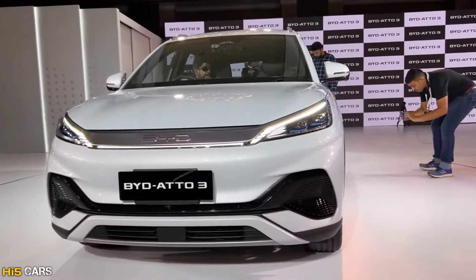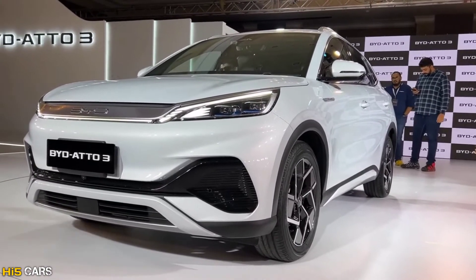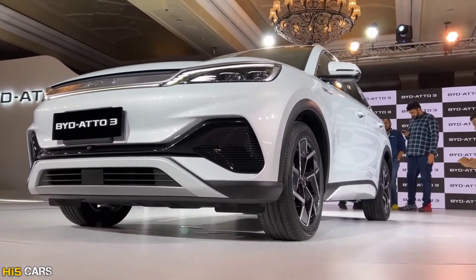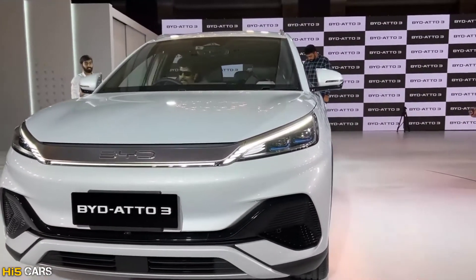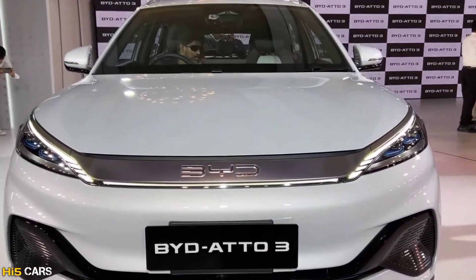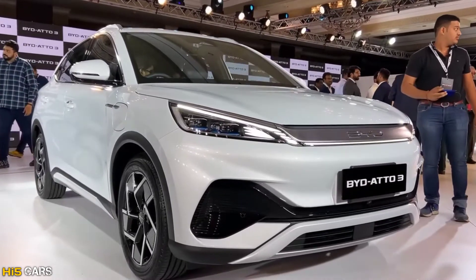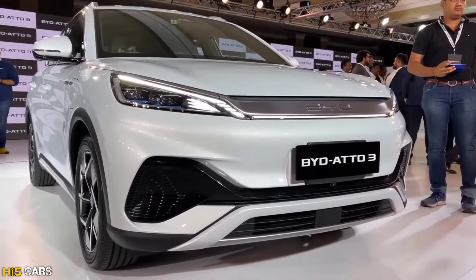The design follows BYD's Dragonface 3.0 design language. The car also comes with an outdoor mobile power station capability of more than 3.3 kW.